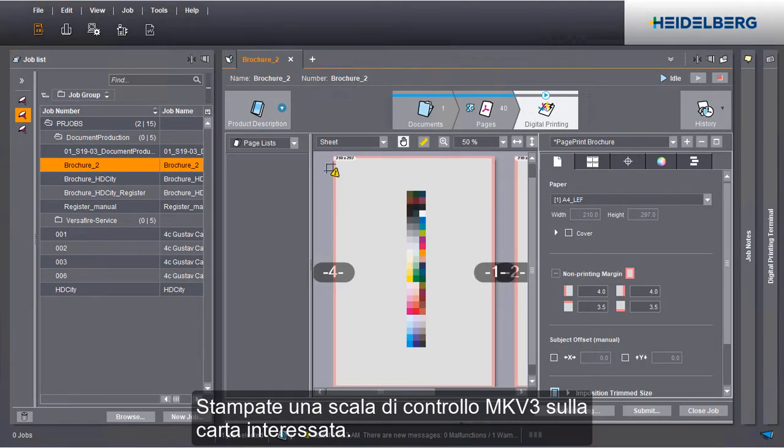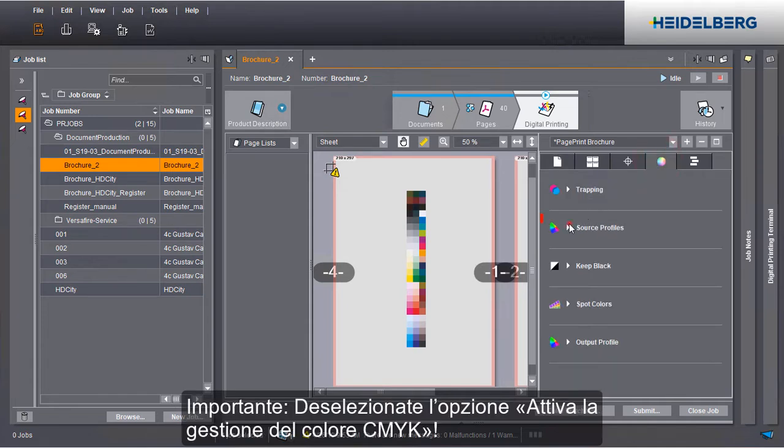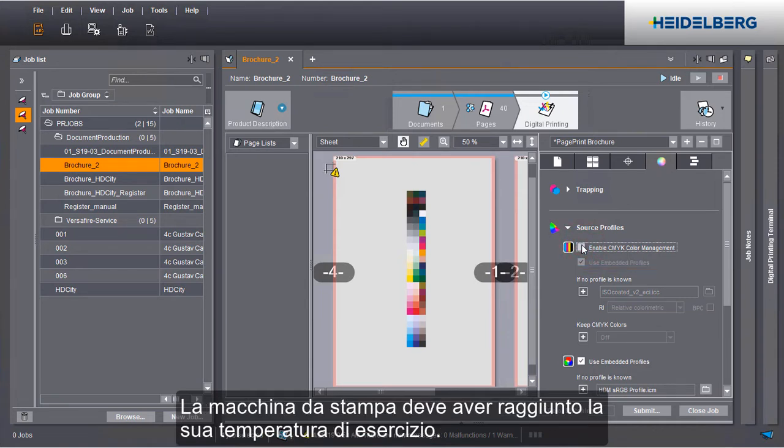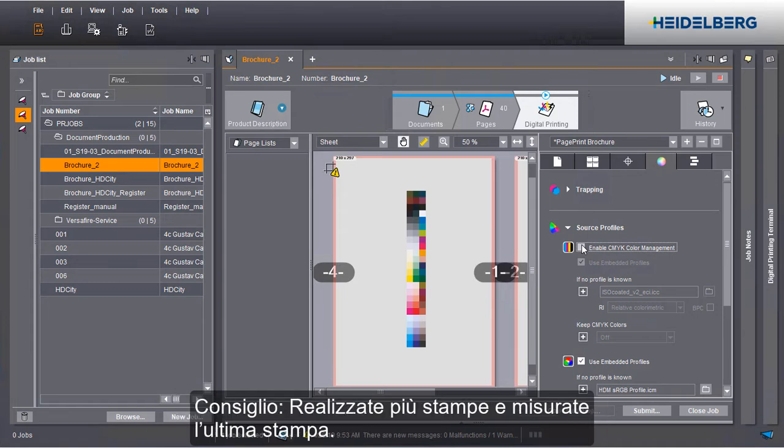Print a media wedge on your paper. Make absolutely sure that the Enable CMYK color management option is disabled. To avoid errors in color reproduction, your press must run at operating temperature. We recommend printing a number of copies and then measuring the last printout.